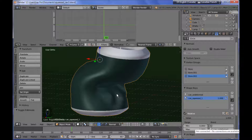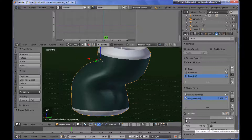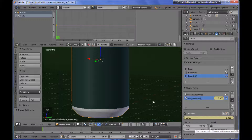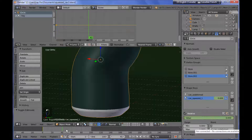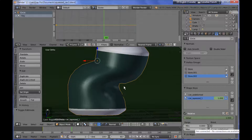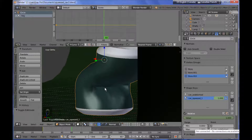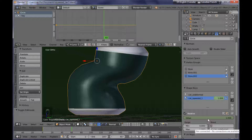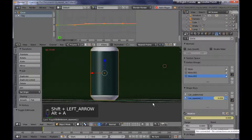Now I need for this shape key value to be zero at the first frame of my animation, so I'm setting a keyframe there. Then somewhere in the middle of the animation, I need it to reach its peak value, so I'm adding another keyframe with the value at one. Now if I play back the animation, we have an additional deformation as you can see.